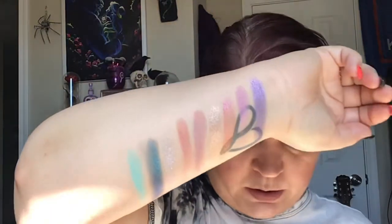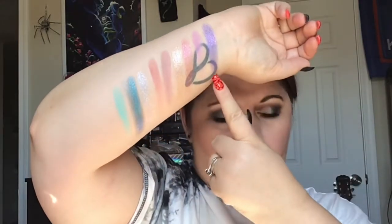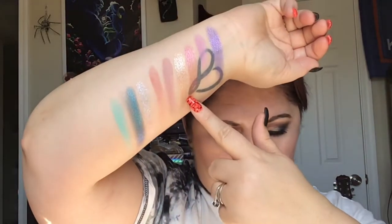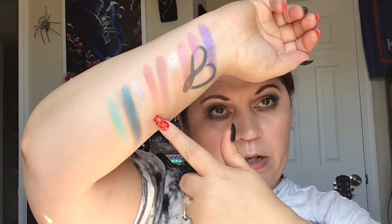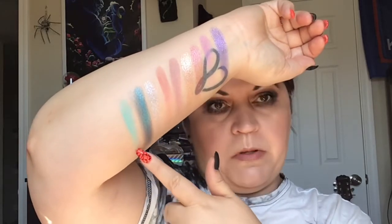So that last one was Biscay Green. Let me go over all the shadow names: Iris, Flamboyant, Supernova, Gold, Fawn, Daily Routine, Fresh, Fountain, and Biscay Green. Those are pretty.